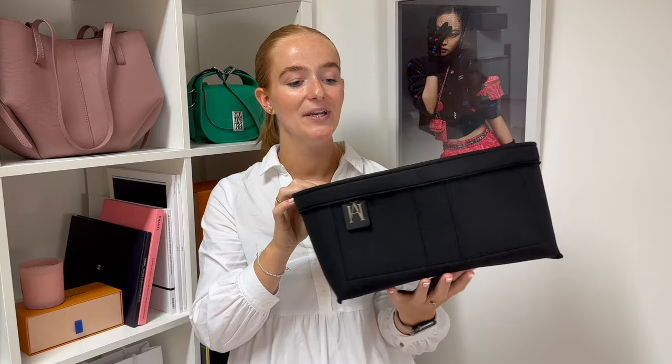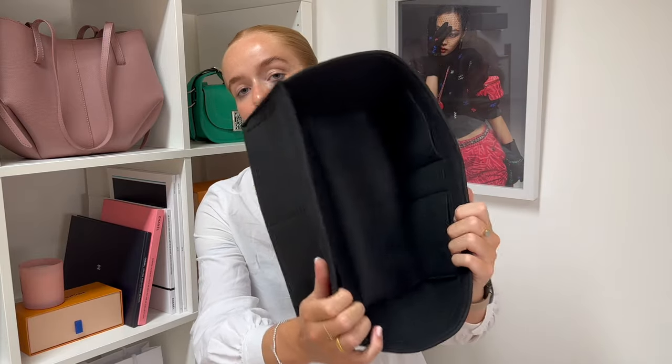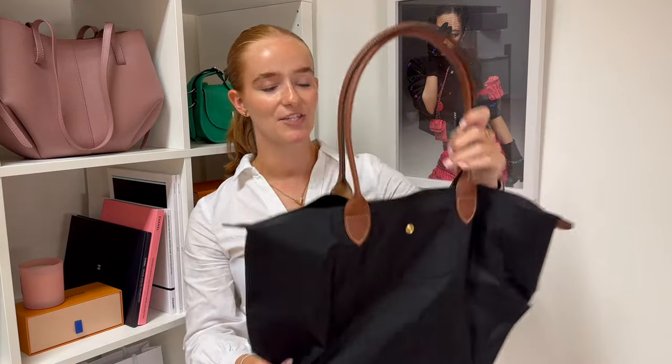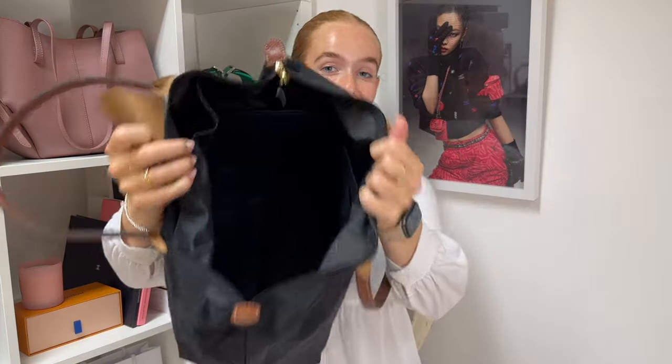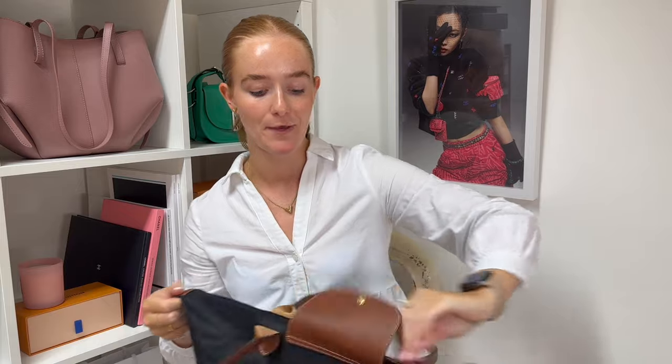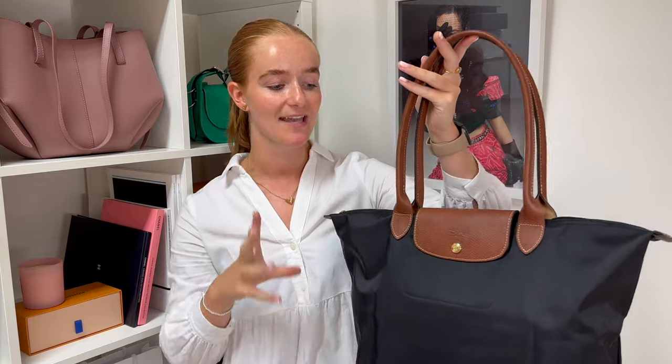Before we look at what fits inside, I want to show you our handbag organizer designed for this bag. This one is in the colour Black Knight to match the black handbag, though you don't have to match — you can get a pop of colour if you'd like. This liner has five internal pockets, making it a great way to organize your belongings inside your Le Pliage tote. Not only are these amazing for organization, but they also help to improve the shape of your bag. Without a liner inside you have quite a slouchy, misshapen tote bag, but when you put the handbag liner inside the shape is literally transformed — all supported and upright.